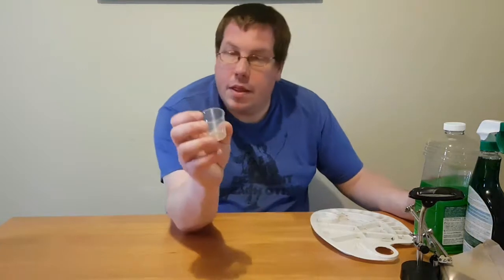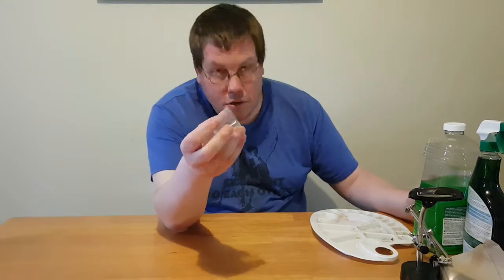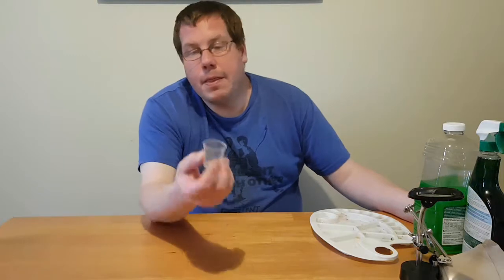We'll start out with some of the things I've learned to use. Little plastic shot glasses — you can usually get 40 to 50 of them for a buck or two, maybe three or four at most at the dollar store. They work great for holding water, both to rinse off your brushes and to water down paints while you're mixing them.